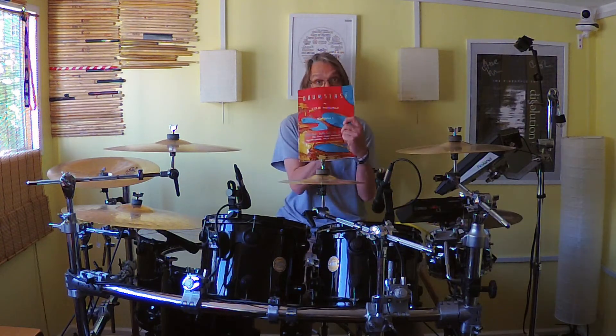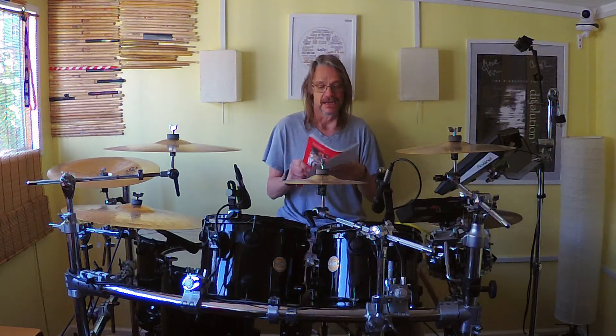Hi, and welcome to my second instalment of the snare drum independent section of Colin Woolway's excellent Drum Sense book. This is a really good book — it gives you a real solid basis to start building up, playing drums with confidence, giving you some patterns to play so you can play along with things you hear on the radio or on YouTube. It's a really great place to start.